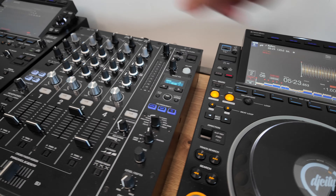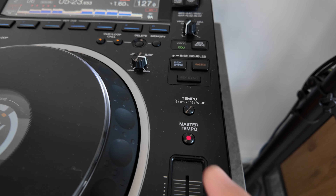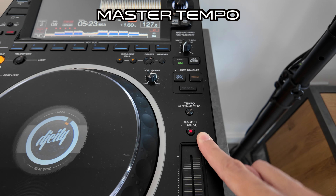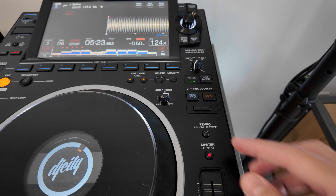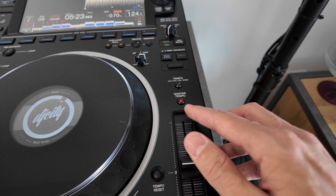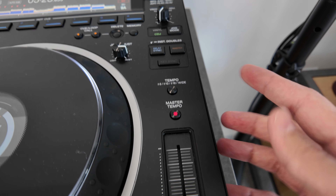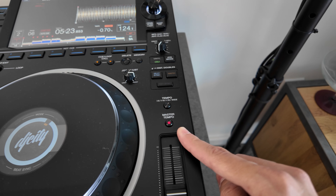Next, the settings on the CDJs and mixer themselves. The first thing I look at is master tempo — is it switched on? This fixes the key of the track so when you adjust the tempo up and down it doesn't change the key, which is better for harmonic mixing. I always make sure that is switched on, because on some CDJ setups it's not switched on by default, which is quite strange.